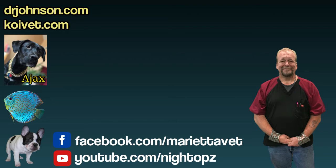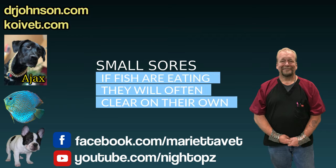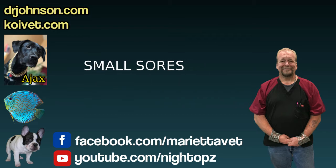But if you want to do something about the ulcers on the fish — remember, you might pull the fish out for a system cleaning — that might not be a bad idea. While you have them out, here are a couple of ideas of what you might do with those fish.